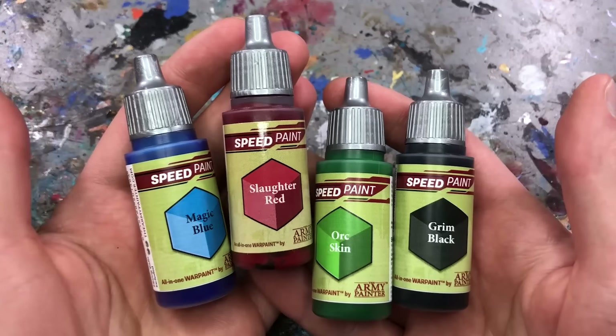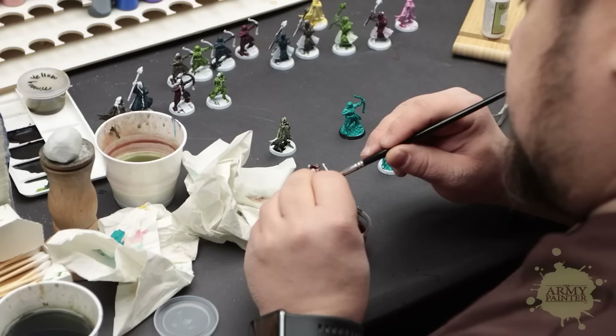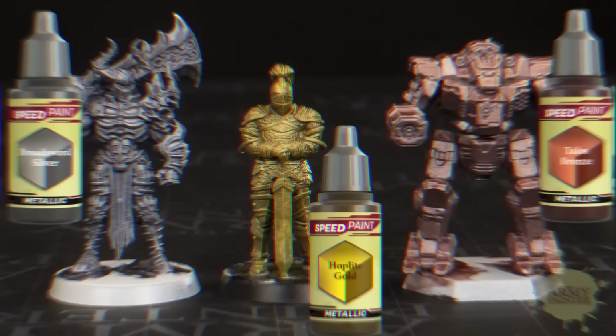Speed Paints are loved by some for their unique blending properties, while others hate that the paints reactivate and bleed through subsequent layers. The Army Painter was faced with the difficult task of satisfying both camps and sought the help of three of YouTube's most popular hobby channels. Is the new 2.0 formula a solid improvement or the worst of both worlds, and are the metallic Speed Paints as underwhelming as some promo shots make them? I'm Starly from Tale of Painters and I'll find out in this hands-on review.